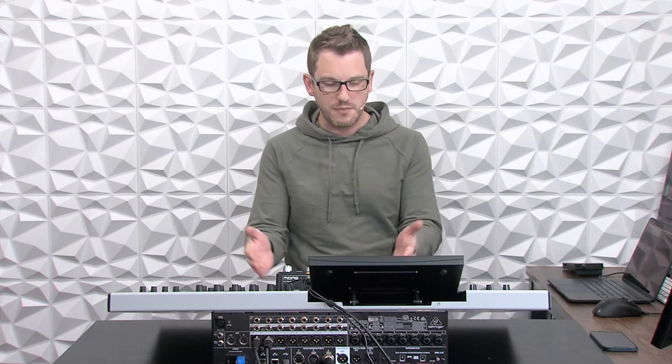Hey there, my name is Drew Brashler and in this video I'm going to show you how to update the firmware on your Midas DP48.